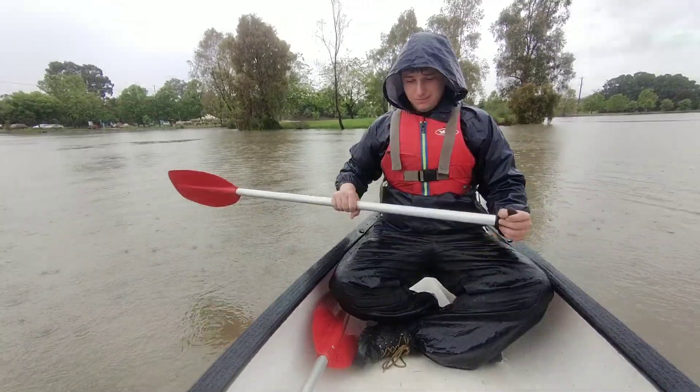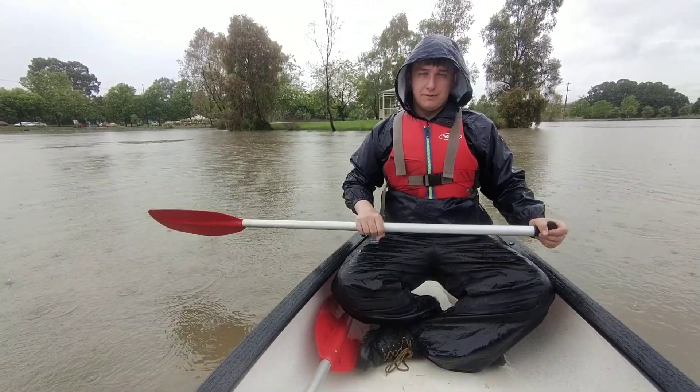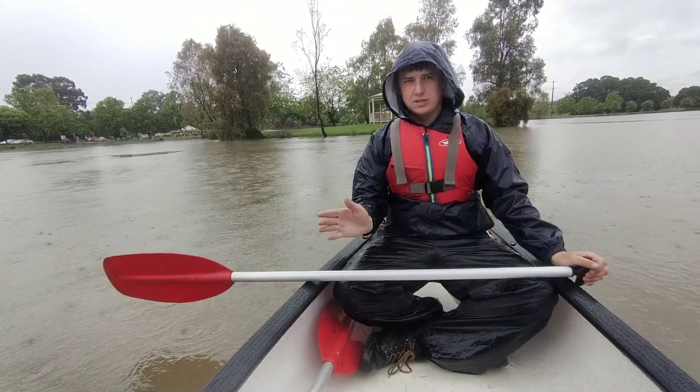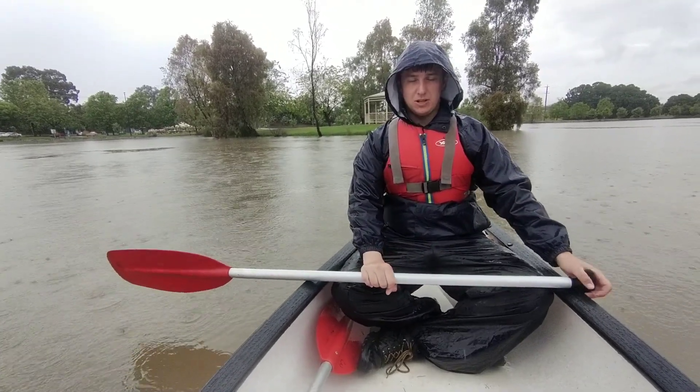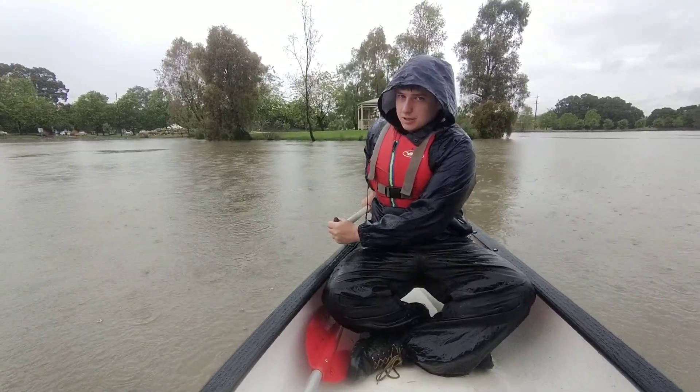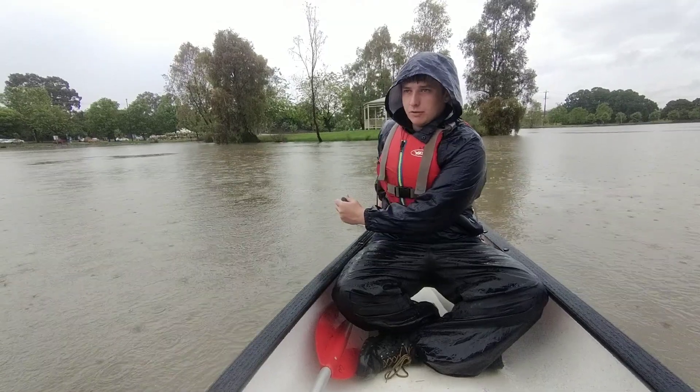Hey guys, Mark here again. Today I'm going to be teaching you how to do a reverse sweep. The reverse sweep, just like the forward sweep, is to turn your canoe on the spot. You're going to have a narrow grip like the forward sweep, but this time you're going to put the paddle in at the back of the canoe.